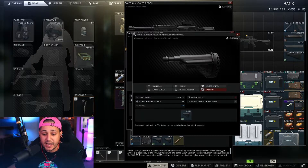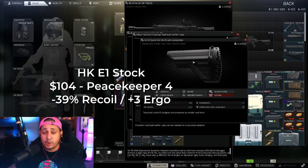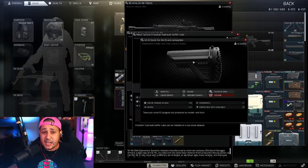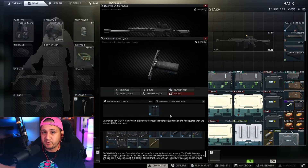On top of that we're going with the HKE1 stock. Most stocks sit around negative 35 recoil — we're hitting negative 39 recoil with this one, and we also get plus three ergo, so we get the best of both worlds: better ergo and lower recoil. This runs about 104 USD from Peacekeeper level four. Factor in that every 100 USD is about 12,000 rubles, so at 104 dollars compared to 91–95,000 rubles it's an amazing deal.